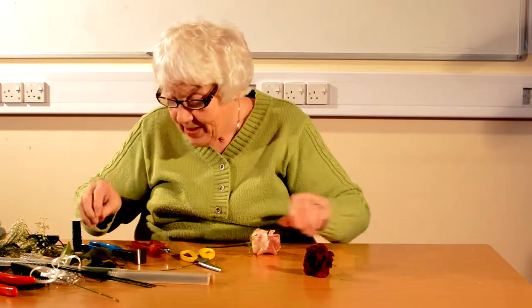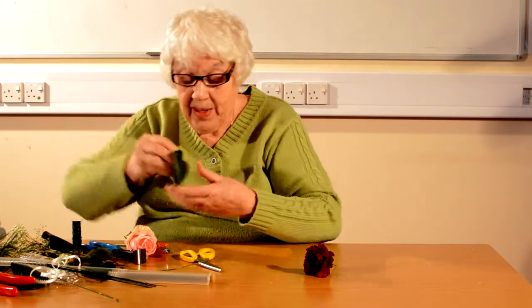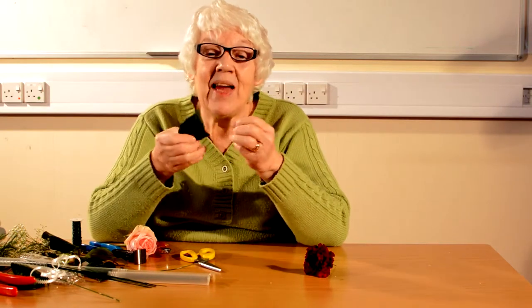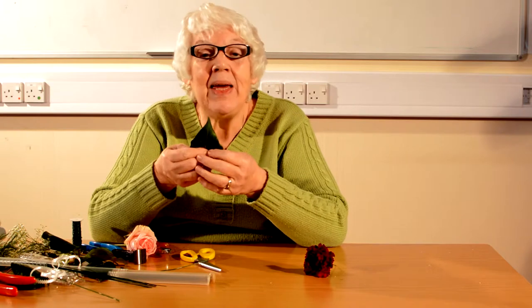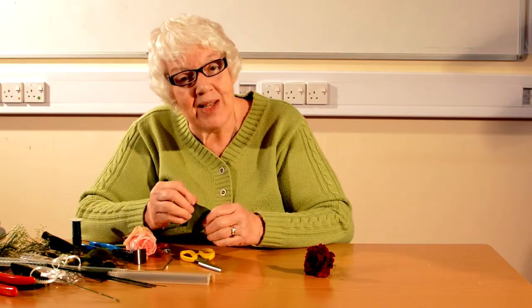Now we don't just want a flower on its own — we need a little bit of background going on here. So I am going to use an ivy leaf. Cut the stem off to about an inch. Ivy leaves are really wonderful things because A, they are very durable and B, they're free because you can collect them in car parks and most places, but never the park — because if you collect them from the park, you might finish up in prison.